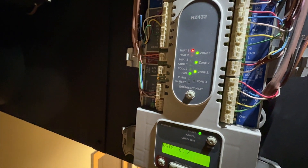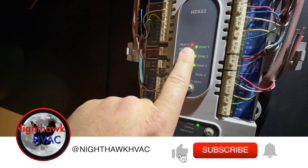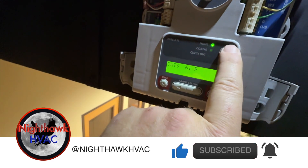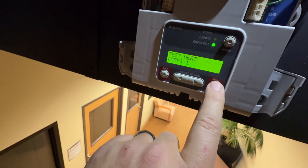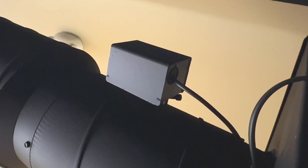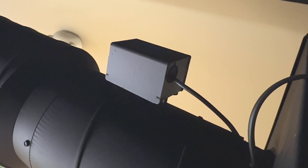Currently all zones are calling for heat and fan — it's calling for heat. We're going to push this here and go into checkout mode. Next — and there we go. We want to make sure that this actually closes.